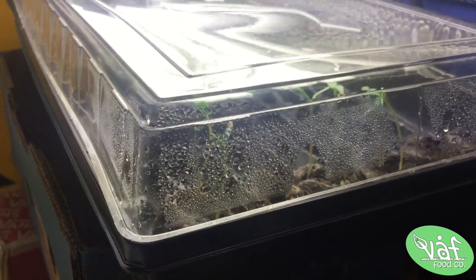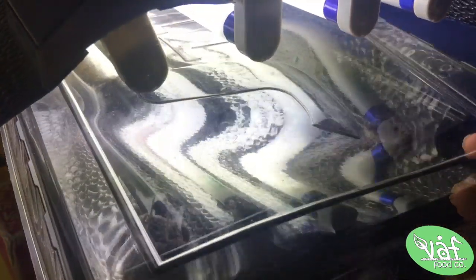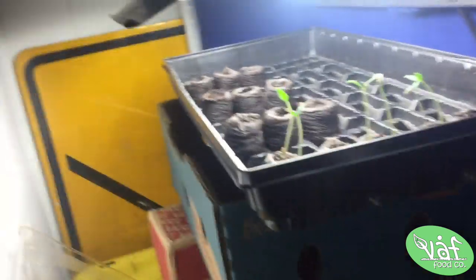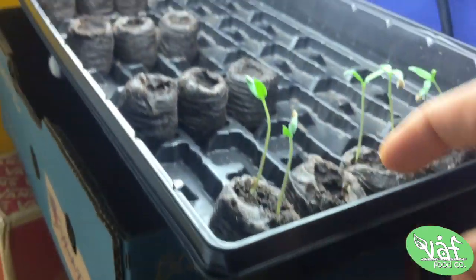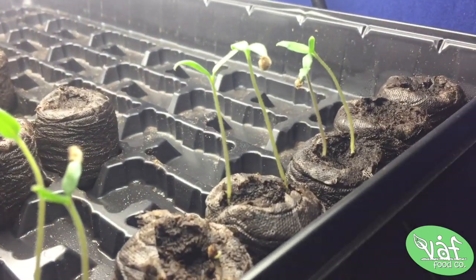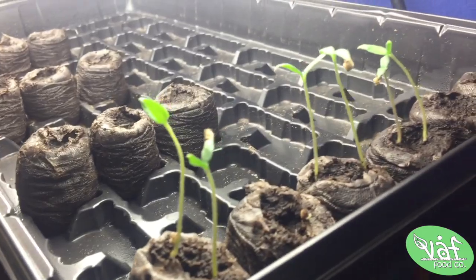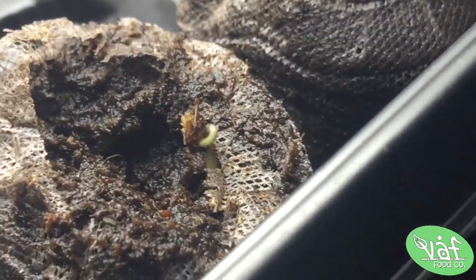We're looking at the tomatoes right here — let me take this cover off so I can show y'all. Look at these bad boys! They're about two to three inches tall — maybe like half a finger's worth. They are so cute. I've got two, four, six, and there's one little baby right there — seven. Yesterday that thing was definitely not even above soil.